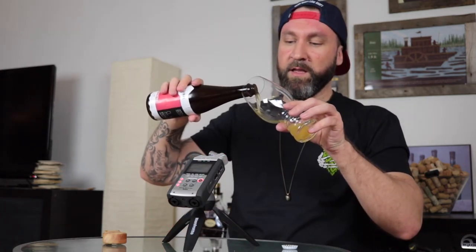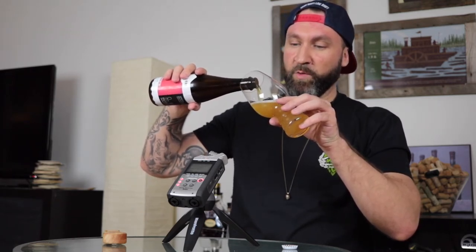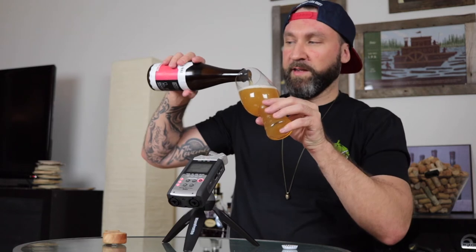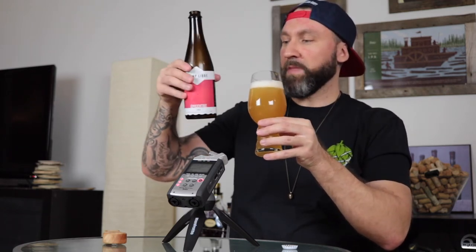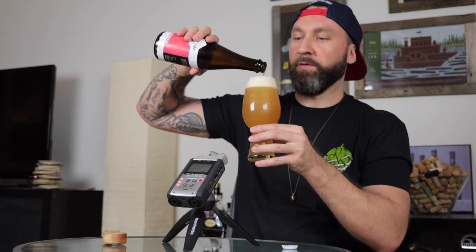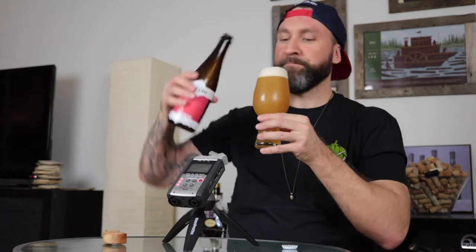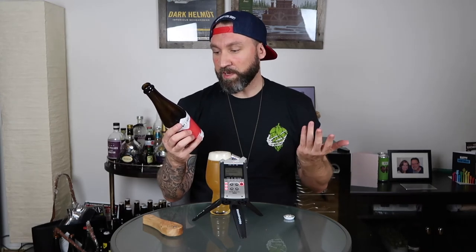Noah described this — because the Le Trois Mosquetaire IPAs were very much in the New England style — he didn't want to just do a carbon copy of that. So this is kind of like an East and West Coast IPA blend, I'm told. With sort of the dankness of a West Coast IPA and then the cloudiness and fruitiness of an East Coast. It most certainly has the cloudiness of an East Coast IPA. It used Amarillo, Mosaic, Citra, and Columbus hops.